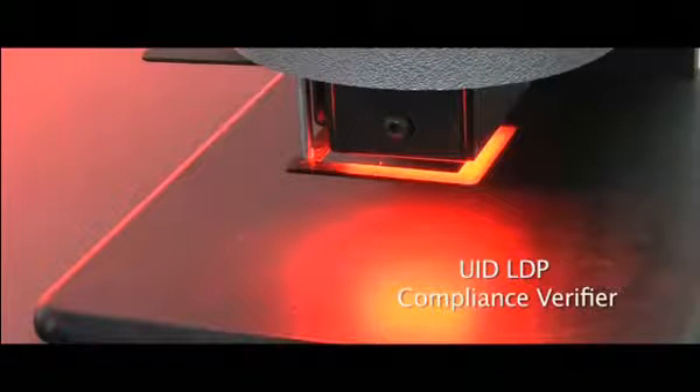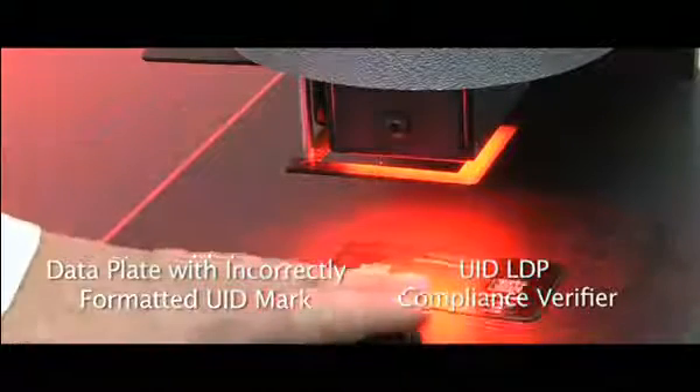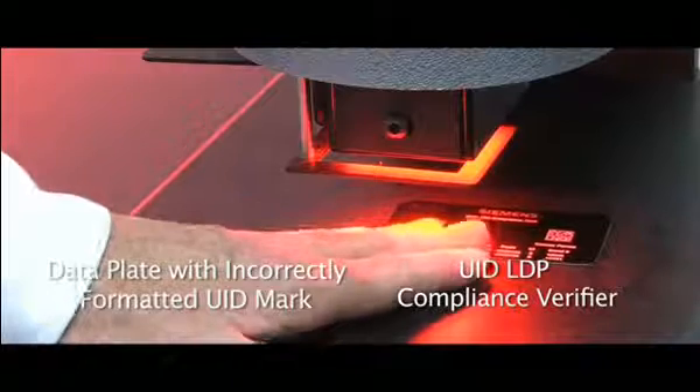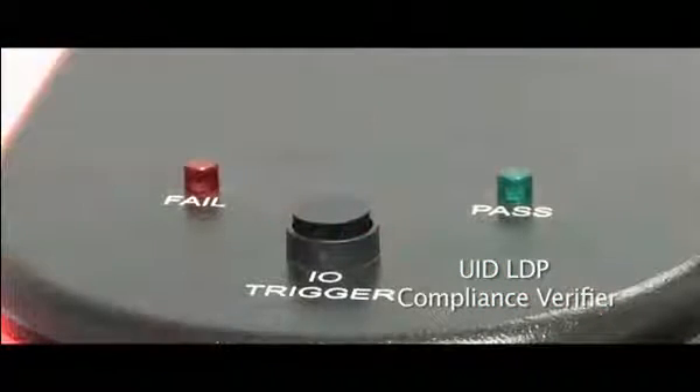With the second mark here, the mark is incorrectly formatted, however the quality is correct. So this mark will actually be failed. We slide the mark underneath the laser and simply hit the button, and verification information is captured in the host PC.